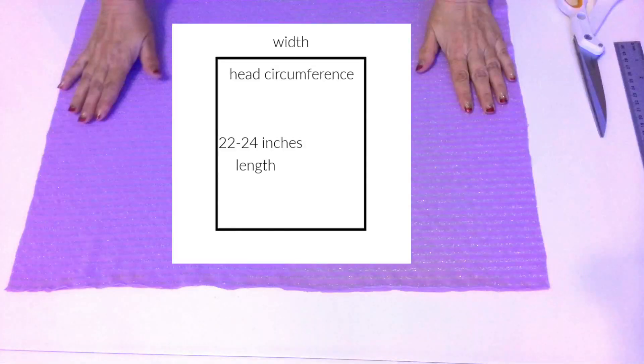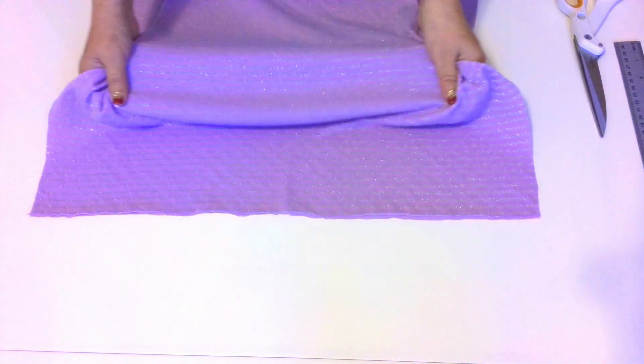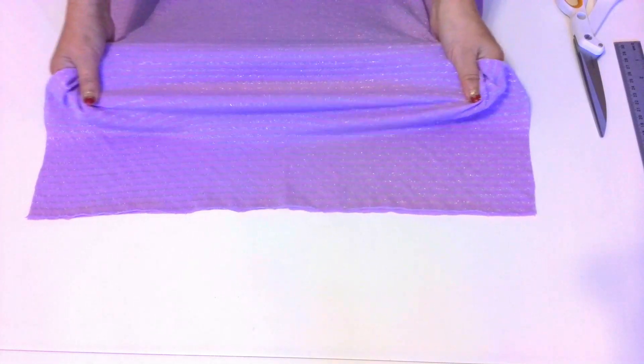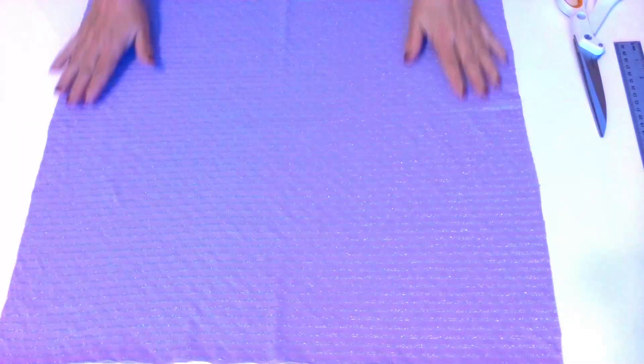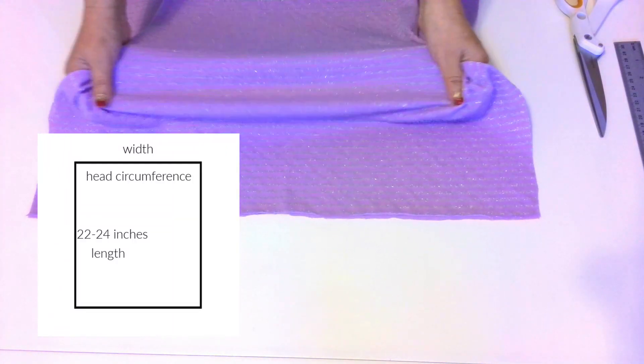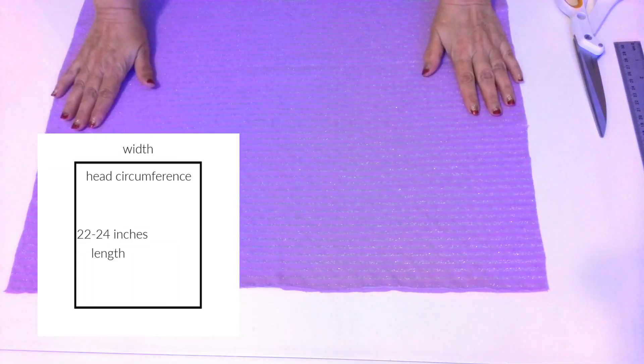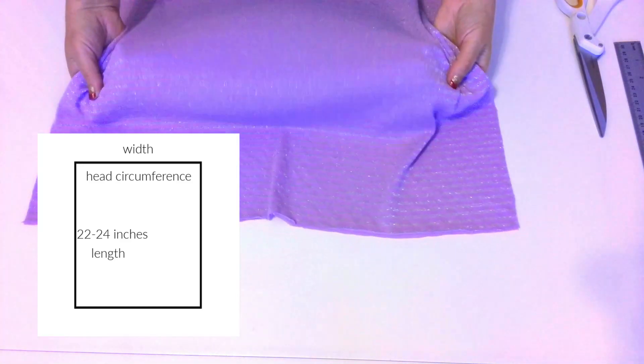Now about beanie measurements. This model is very simple — you can cut it right on the fabric. Take just one measurement: head circumference. In my case it was 21.5 inches. Cut a rectangle from the fabric. Make the length of the rectangle 22–24 inches, and the width of the rectangle in most cases should be equal to your head measurements — in my case, 21.5 inches.